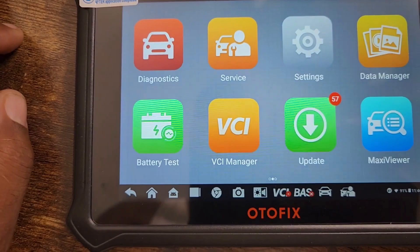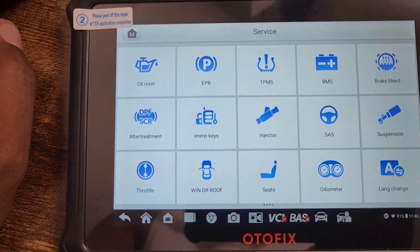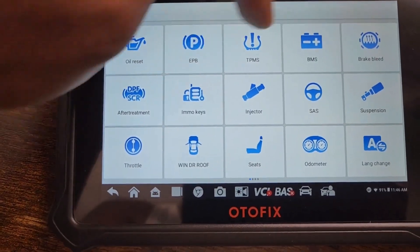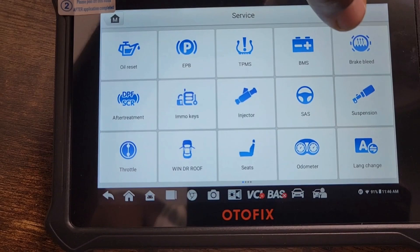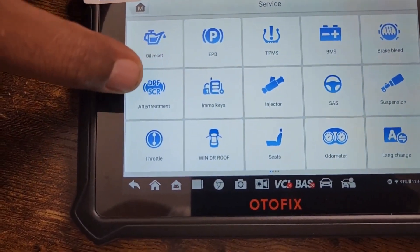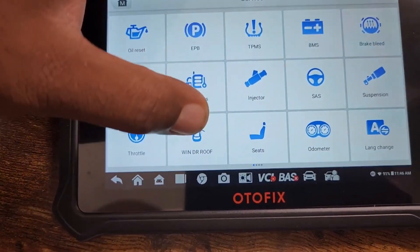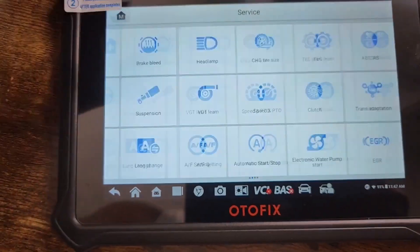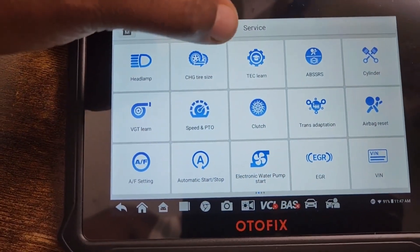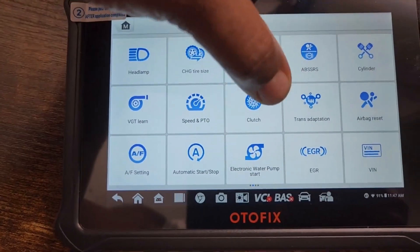Going back to service: this is oil reset, electronic parking brake, TPMS, BMS battery monitoring system, brake bleed, diesel particulate filter, aftermarket immobilizer, keys, injectors, SAS suspension, throttle, window, roof, door, seats, odometer, language change, headlamp change, tire size, tech learn, ABS cylinder, VGT learn, speed PTO.